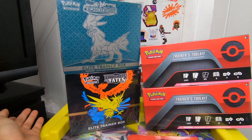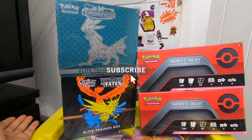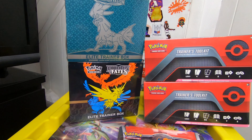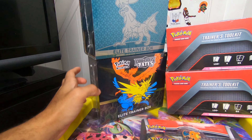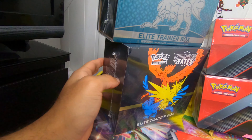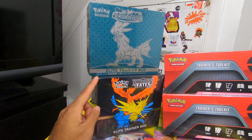If you saw my last couple videos, I've been going to Target, Barnes & Noble, Walmart, and it's been empty. I'm pretty sure you guys have been having that same issue. So what I resulted in was just going on eBay and buying it. We have a Hidden Fates ETB and a Crimson Invasion ETB, and it doesn't look to be resealed or anything like that.